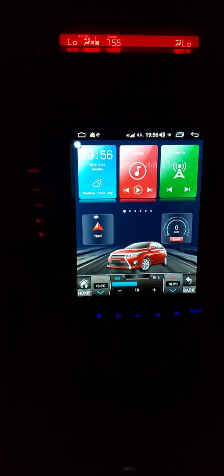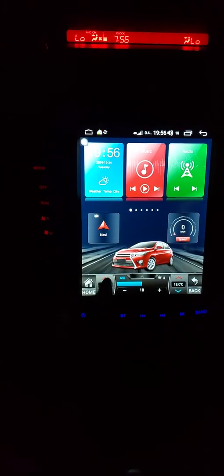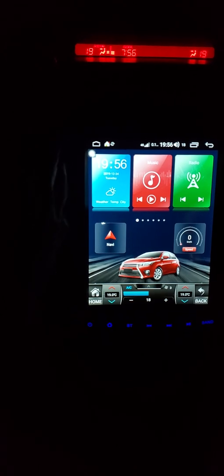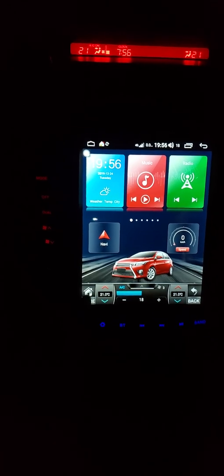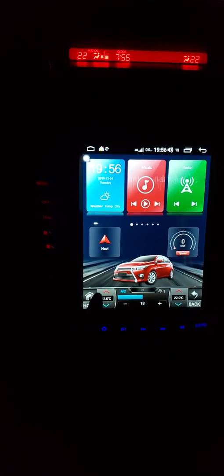Once you click one time it's going to go to 18 Celsius and it's still going to say low on the top. Then after that, 19 — and 19 is going to show over there as you click forward, all the way up, and you see it changing on the top when I click on the screen.